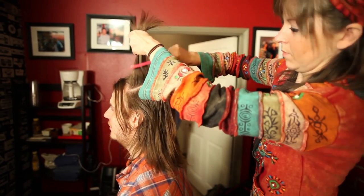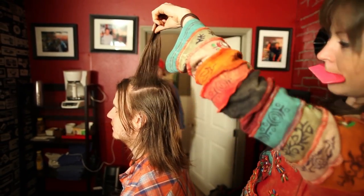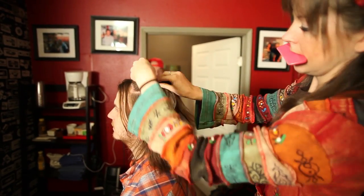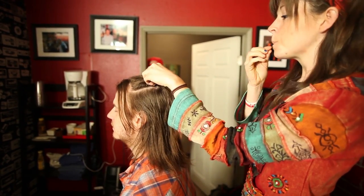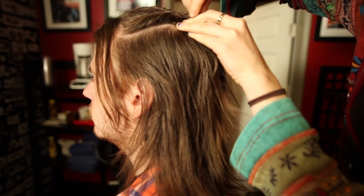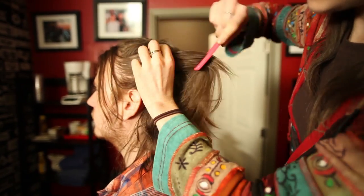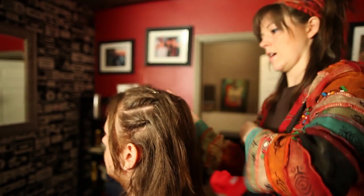I feel so funky. Does that hurt? No. Again, you twist the hair, then open up your bobby pin and stick it on either side of the twisty. Push it right in. I'll probably do one more right here, and now do the other side.